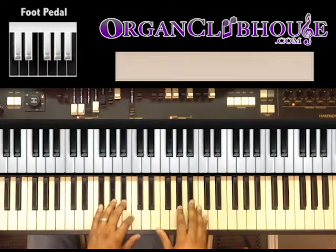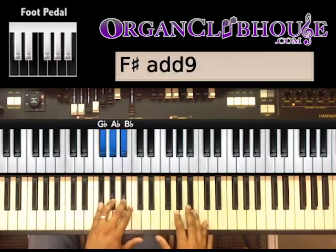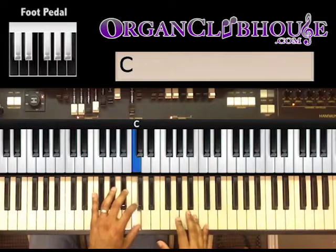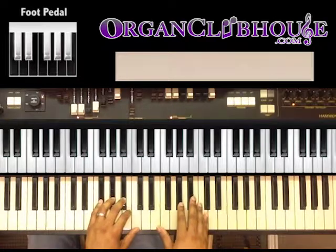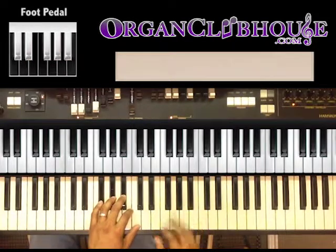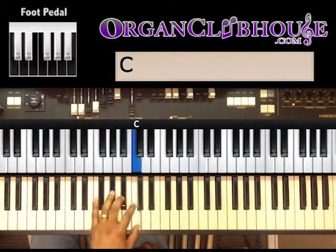I started on the A-flat in the bass. My left hand is playing three notes: G-flat, A-flat, B-flat — and the fourth note is a C. In my bass, I'm going A-flat, B-flat, E-flat, A-flat. And my left hand is going G-flat, A-flat, B-flat, C.